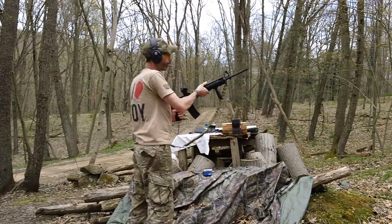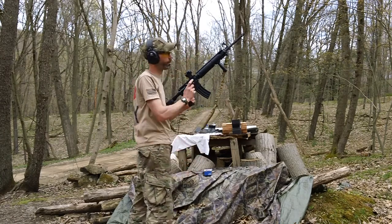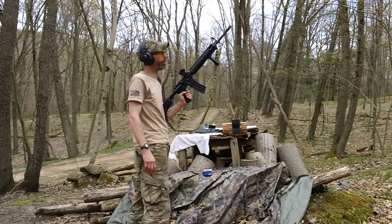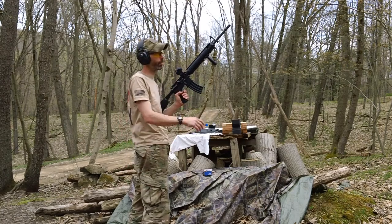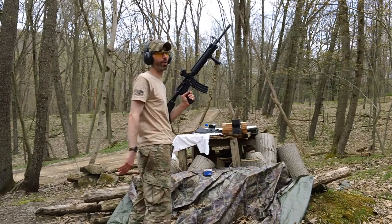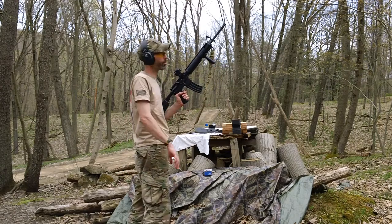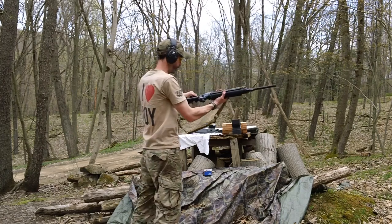This is the FN USA 20-inch upper with a cold hammer forged barrel. We'll see how the weapon cycles with the Super 42 buffer spring. I did swap out the bolt — I had a spare nitrated bolt I wanted to try, because the original one was getting caked up with a lot of carbon, so I've got a spare bolt to try out here as well.